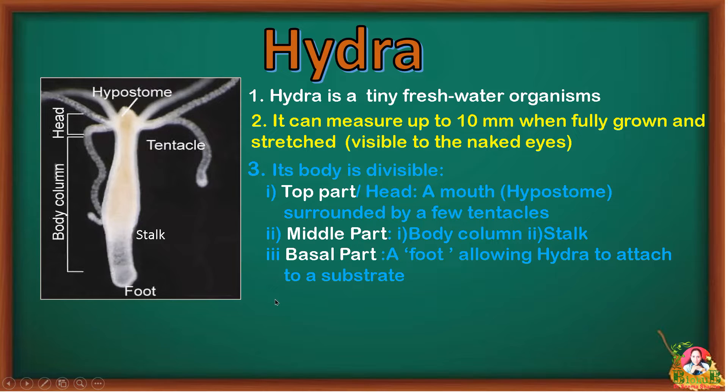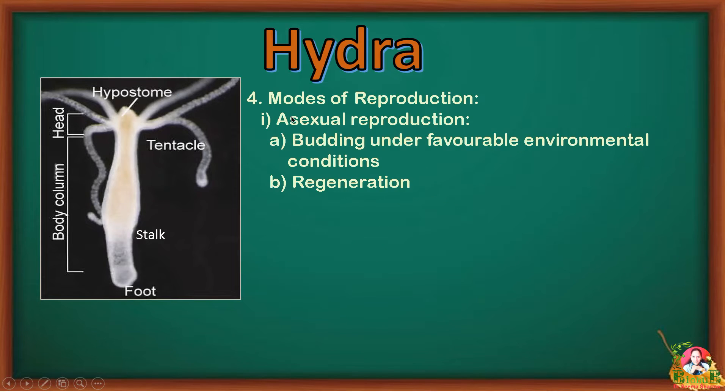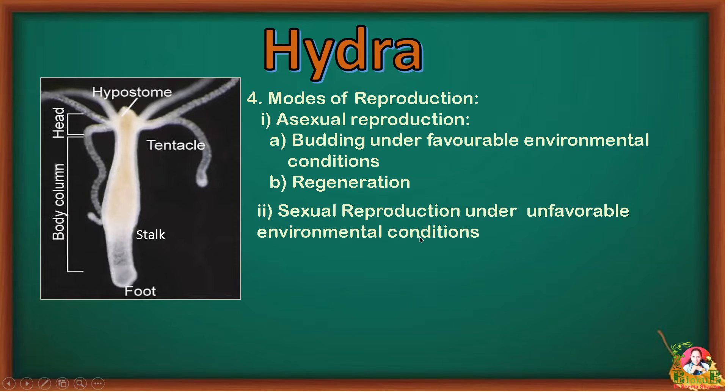The most common mode of reproduction in Hydra is asexual reproduction through a special mechanism called budding. When environmental conditions are favorable — plenty of food and moderate temperature — Hydra undergoes budding. Hydra also has a remarkable ability to regenerate its body parts. However, when environmental conditions are not favorable, Hydra goes for sexual reproduction.